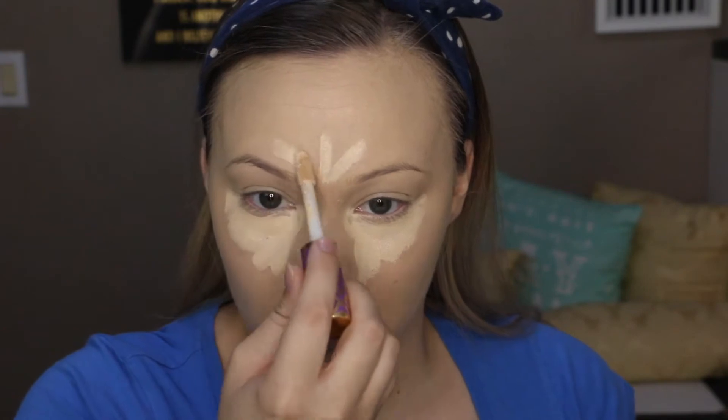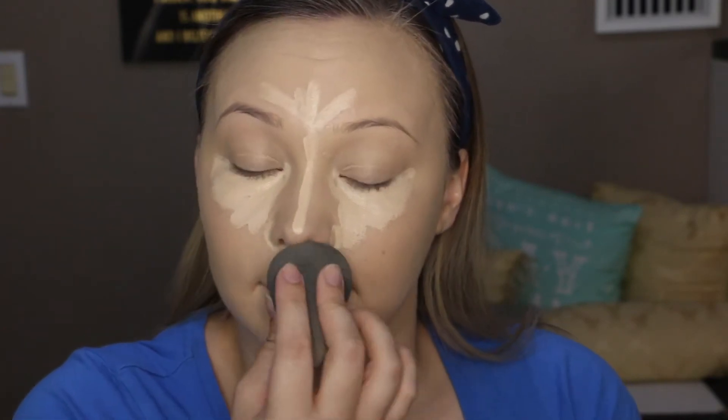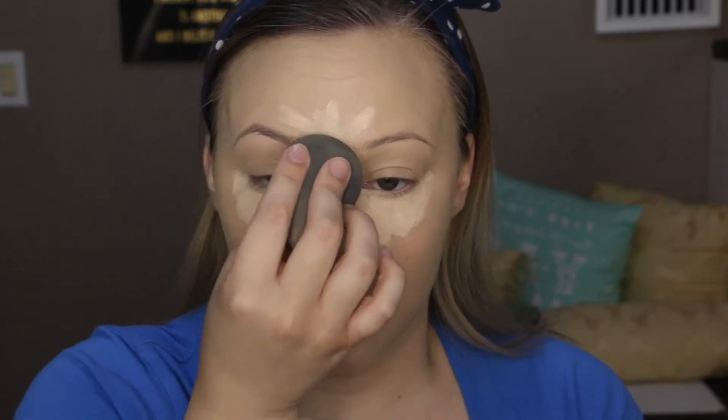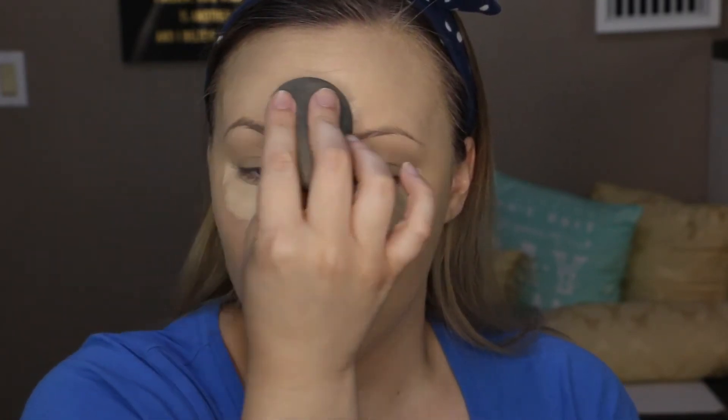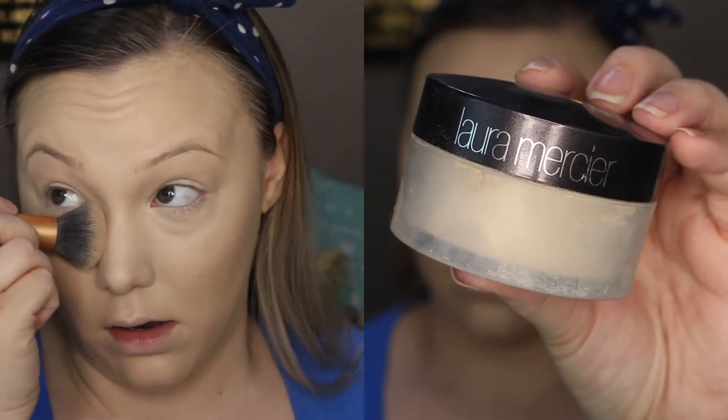To highlight my face, I'm going in with the Tarte Shape Tape Concealer. I absolutely love this — it blends out so nicely, the coverage is absolutely amazing, and it just blends out so beautifully. I'm using this to highlight under my eyes and the center of my face like I normally do, and I'm taking a damp beauty blender to blend that all out.